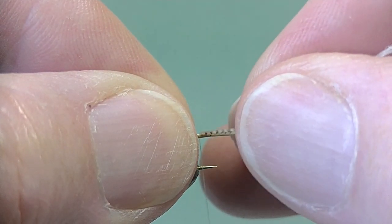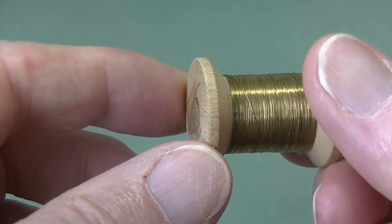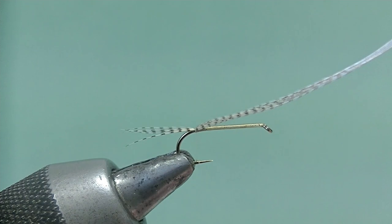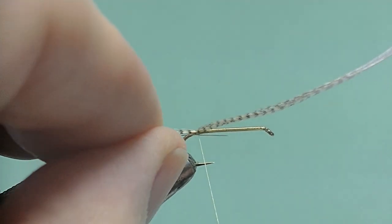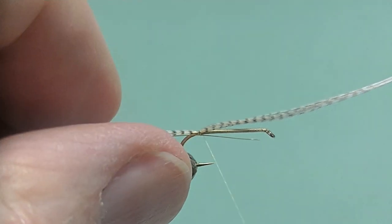Now take half a dozen fibers of summer duck flank and tie them in for the tail — or rather the shuck. The speckly fibers suggest the shuck of the fly beginning to come off the back. Now we take some very fine gold wire and catch that in under the shank.